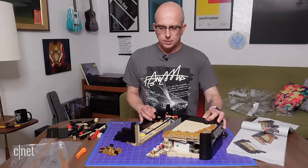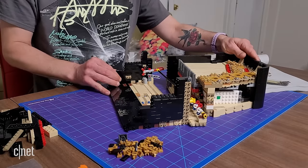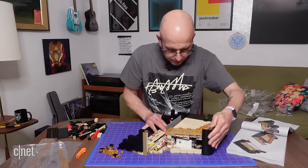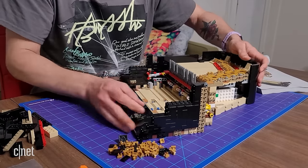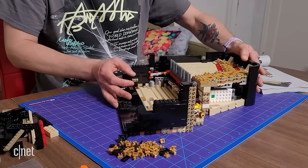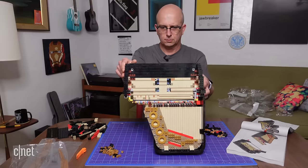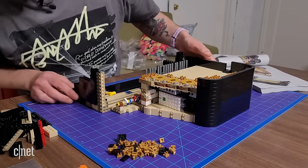All right, we've got this big bar in place, and now we're going to put these two big pieces together. Come on — you can do it. There we go. All right, look at that. Now we're talking piano. It's getting heavy.